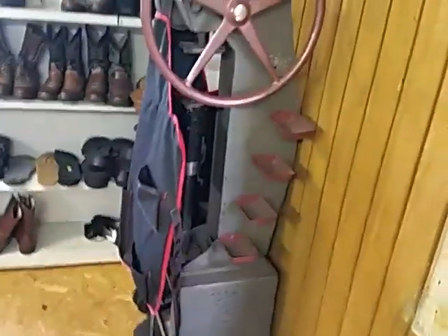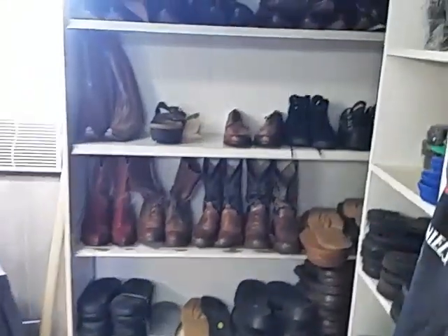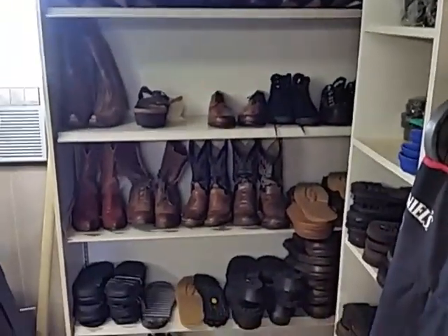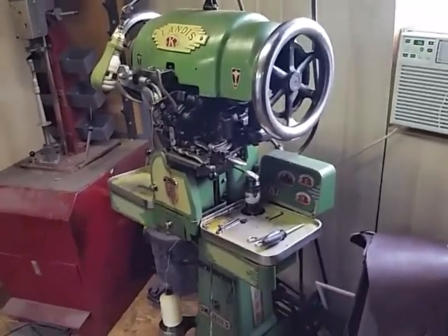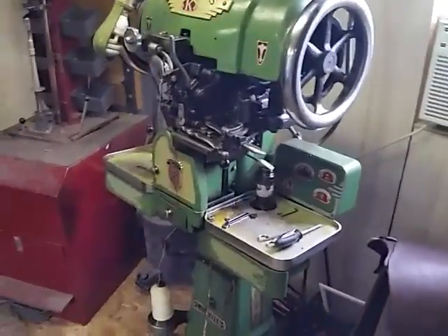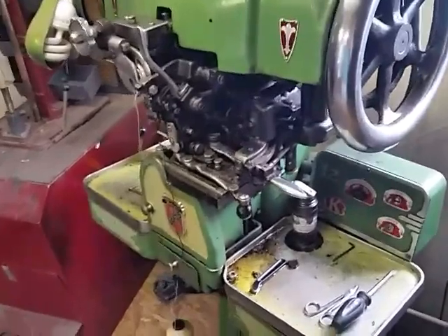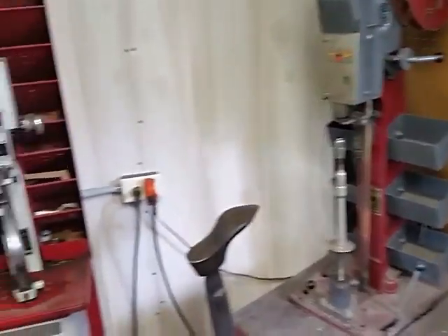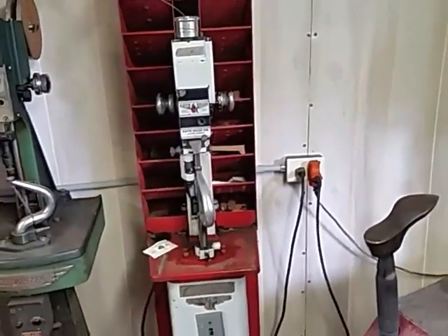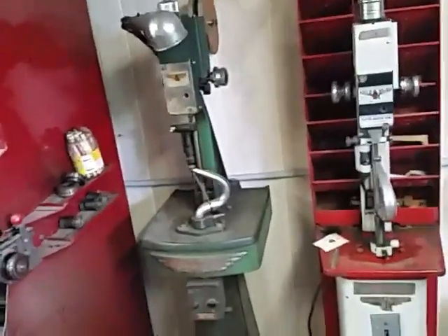That's an auto solar for sinking nails into boot heels. These are all shoes that have been repaired or need to be repaired. That is the boss of this whole shop right here — that is a Landis 12K, for stitching up soles. And we got a nailer — that's for boots, cowboy boots. Auto solar — that's for ladies' shoes. I got two of those; the green one's for sale if anybody needs one.